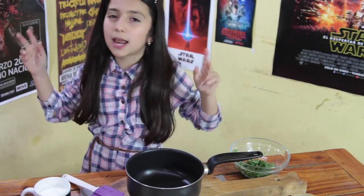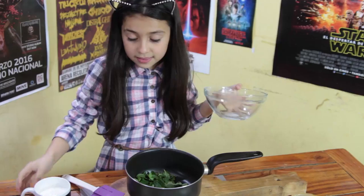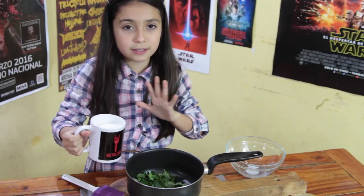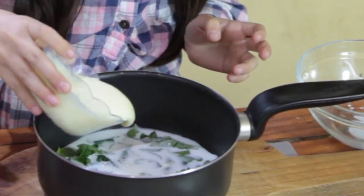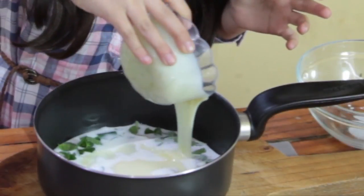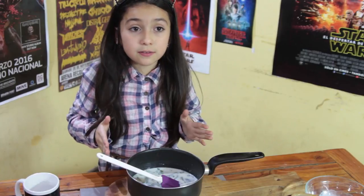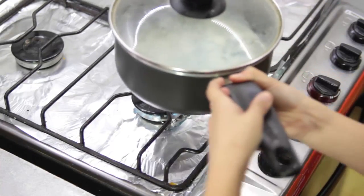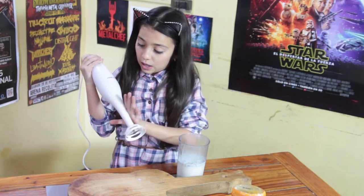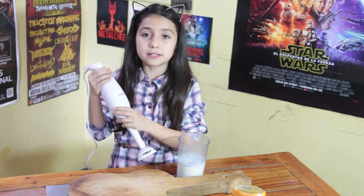Para esta preparación vamos a hacer la esencia del helado. Como se llama helado de menta, vamos a echar la menta. De ahí vamos a echar toda la leche, pero recuerden sin salpicar. Vamos a echar la leche condensada. Vamos a dejar en el fuego medio-bajo. Después que hierva lo vamos a revolver por 8 minutos para que suelte su sabor. Antes de comenzar, supongo que se lavaron las manos. Lo vamos a colar con la mini pimer y tomar una fuente para colar los restos de la hojita.